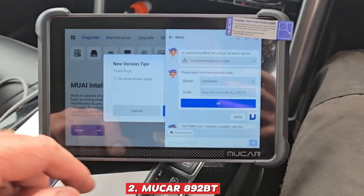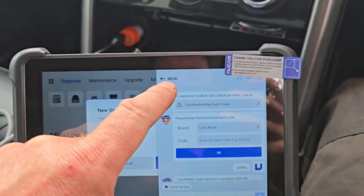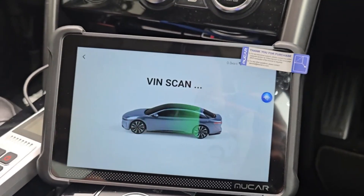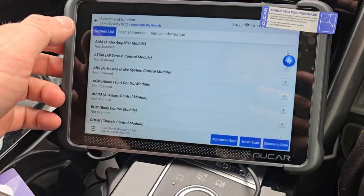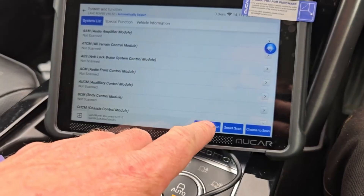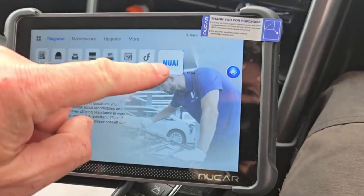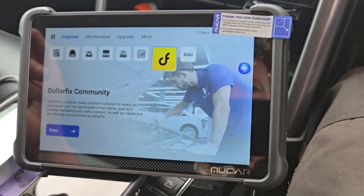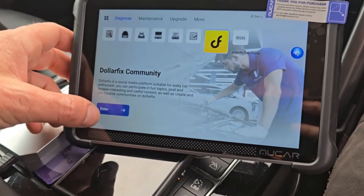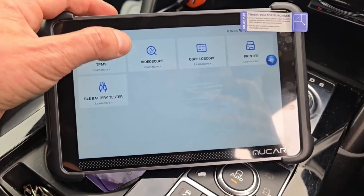2. Mucer 892BT — This scanner is a fantastic option for anyone who values speed, efficiency, and convenience in their diagnostic toolkit, making it one of the best budget-friendly scanners to consider in 2025. Its biggest advantage is how quickly it can read and clear codes, which is a game-changer when you're working on multiple vehicles or just want to save time during troubleshooting. With seamless Bluetooth connectivity, the scanner pairs with your smartphone or tablet, allowing you to run full diagnostics straight from an app.